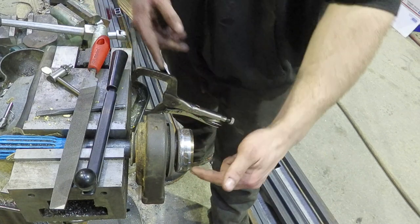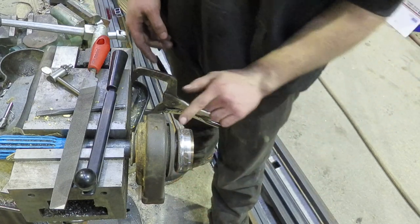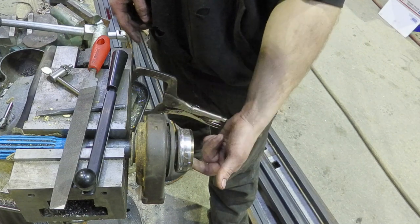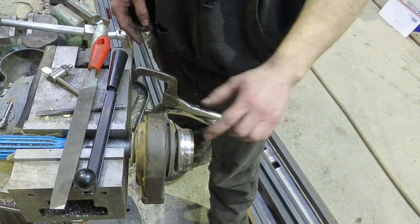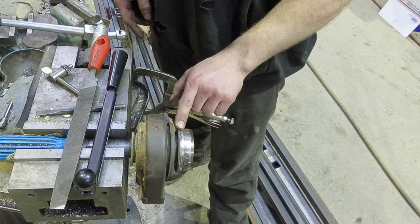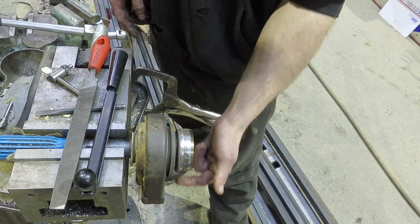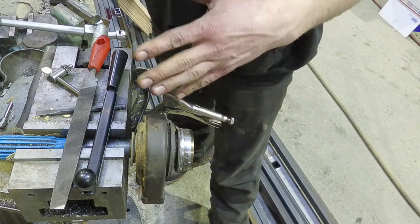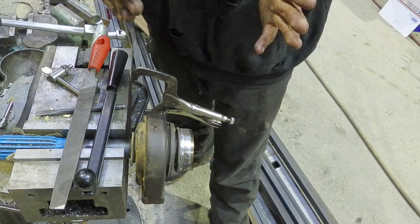So when we go to weld this thing, we'll do a tack weld here, 180 degrees out a tack weld there, 90 degrees over tack weld, tack weld. Then A to B, C to D, B to C, A to D — that's the way it works because when it's pulling as it gets hot, watching how bad it gets off is insane. With the first driveshaft we did, it was like 20 to 30 thousandths off, then you weld the other side and it went back to about 2 thousandths off. Just stupid — why does this work?